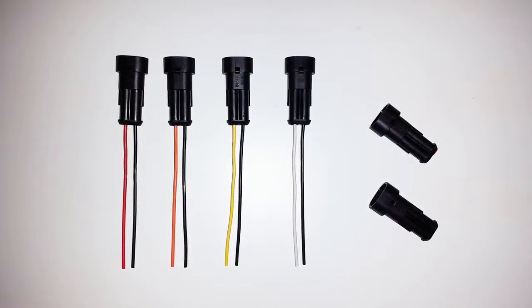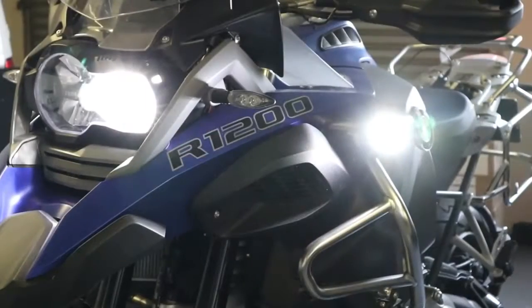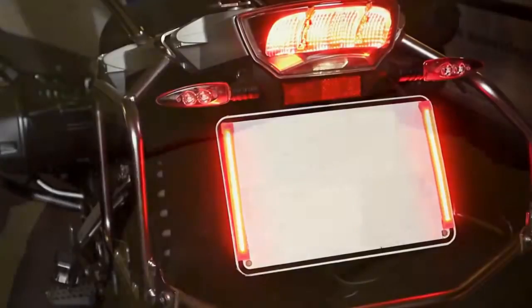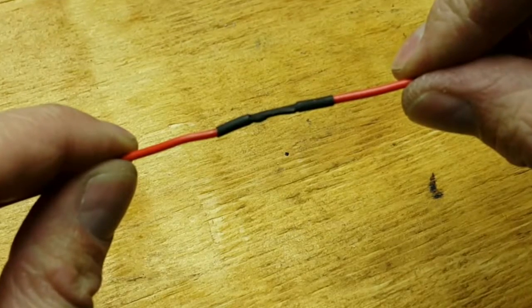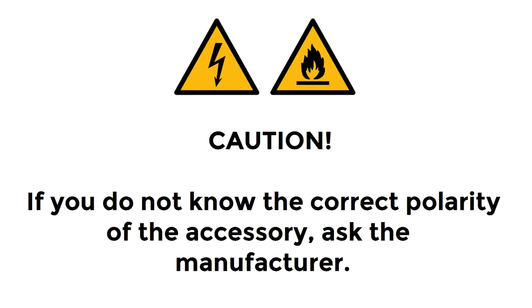The EZ-Can kit includes four stub connectors with male terminals. To find the best length for the cabling runs, install all your accessories in their planned locations, then measure how much extra electrical wire you will need to connect each accessory to the EZ-Can. You can extend a stub connector by adding more wiring between the accessory wiring and the relevant stub connector. Insulate the soldered joins using nylon heat shrink tubing. When joining wires, pay attention to polarity — most accessories use red cables for 12V positive and black or brown cabling for ground or earth. If you're unsure, contact the manufacturer of the accessory for help.